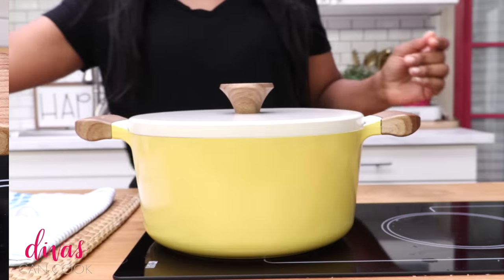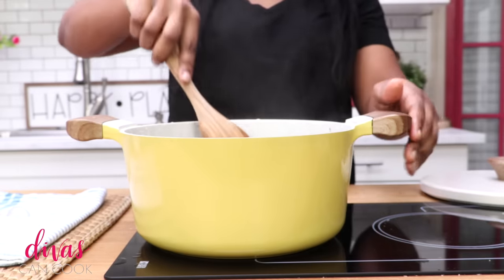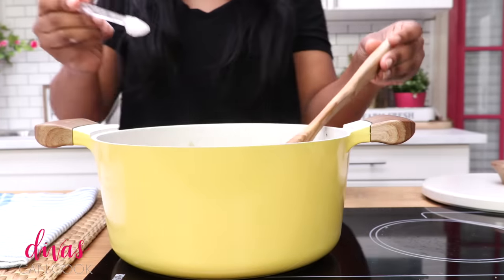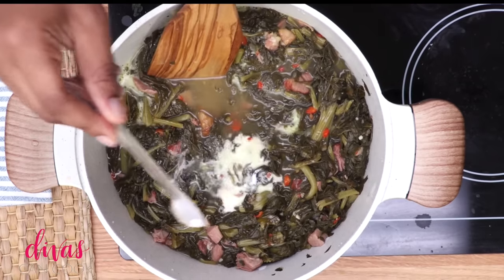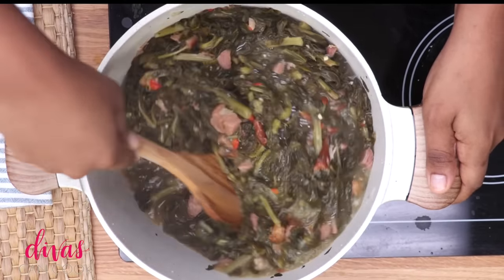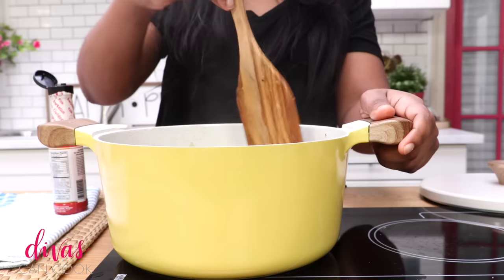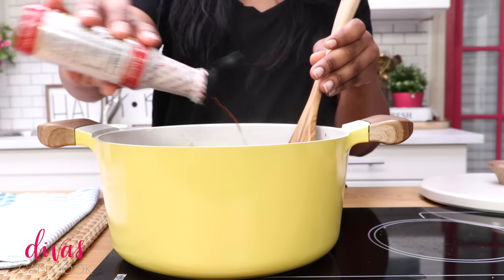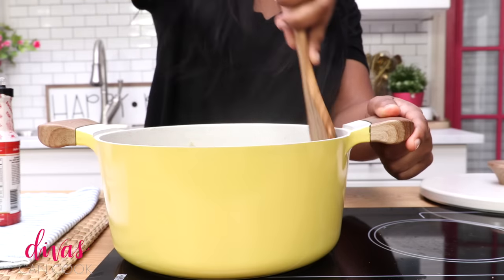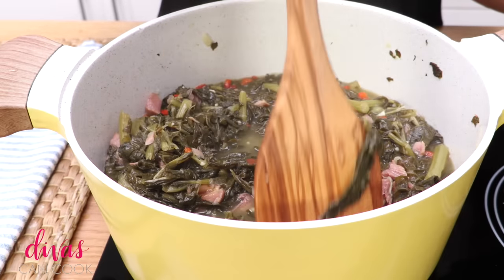After one hour, here is how they will look — nice and tender, smelling so good. Go ahead and taste them again, always taste them. Then I add some baking soda — it's going to fizz up because we have vinegar in there. That baking soda is going to cut down the bitterness; turnip greens are naturally bitter, but cooking them in this broth and using baking soda really helps. I also added some liquid smoke because I like more smokiness. These greens are the bomb.